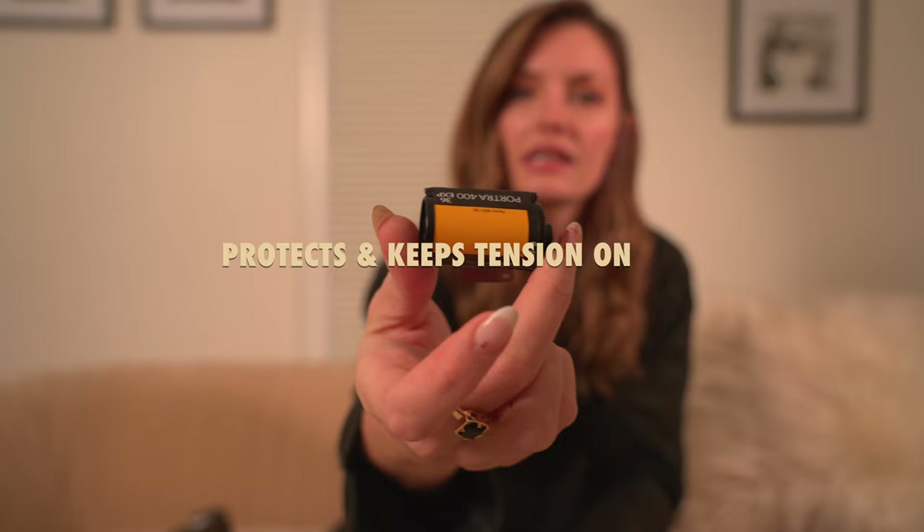With 35mm film, you have a hard canister that the film lives in. But with 120mm, it is only a paper sheath around the outside that is protecting your film — you have nothing holding the light out other than that. That is why it's incredibly important when you are loading and unloading your film to keep a mild amount of tension on the outside of the paper roll so that it doesn't accidentally unravel and expose your film to light. The film lives underneath this paper, so there is a little protection, but not much. It is a lot more delicate than a hard film canister — you have to be careful with it.